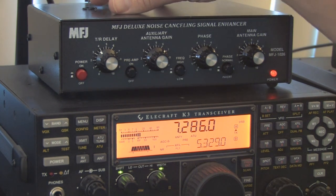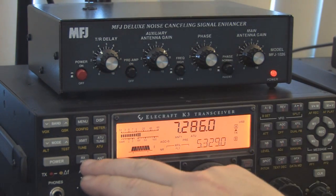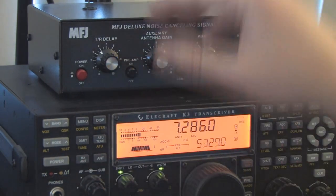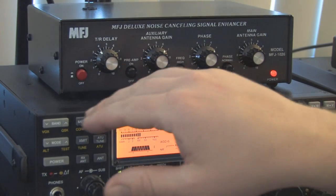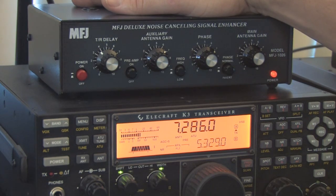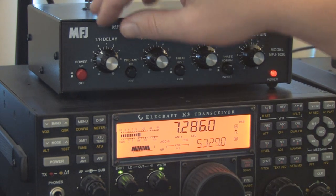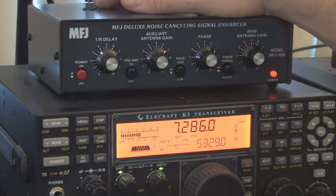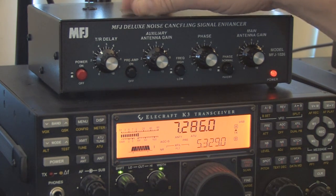The other way you can hook this up — which is the way I'm doing it — is if your receiver has a preamp circuit that you can switch in and out of line, which I can on this K3 by hitting the receive antenna button. You hook up the coax to the preamp in and out of the transceiver, and then it never transmits through the MFJ 1026. This is nice because you don't have to worry about transmit and receive relays, putting too much power through it, or SWR considerations. The manual does say it can handle a maximum SWR of two to one.